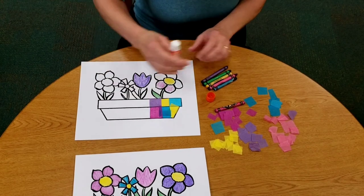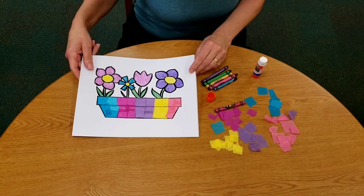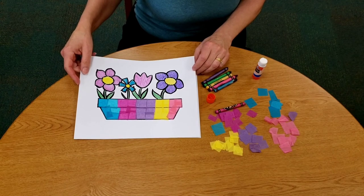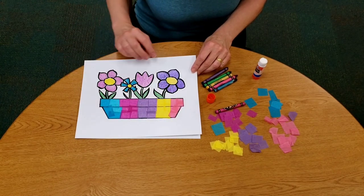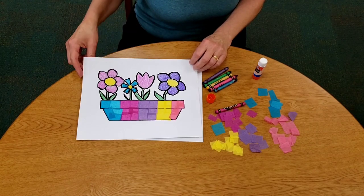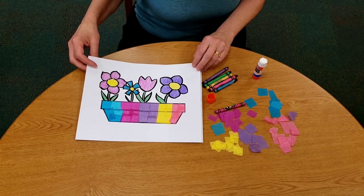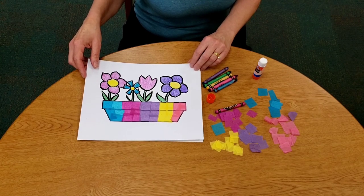And then you'll be all done and you'll have your finished window box of flowers. I hope you'll get to plant some real flowers this year — maybe you can go and get some flower seeds with your grown-up and a little pot and plant them in some dirt, and water them and wait. It takes a little while, so just be patient for your real flowers to grow. But for now you've got a paper one that you've made yourself. Thanks so much for coming — hope to see you next time! Bye!